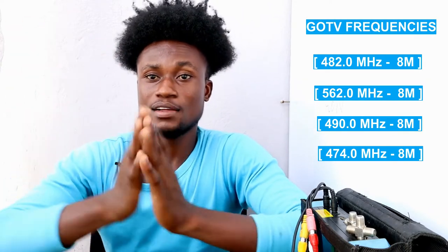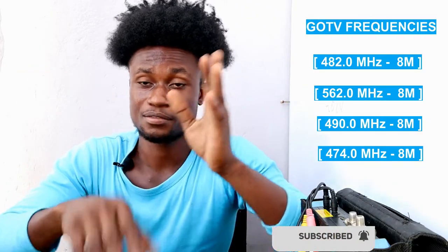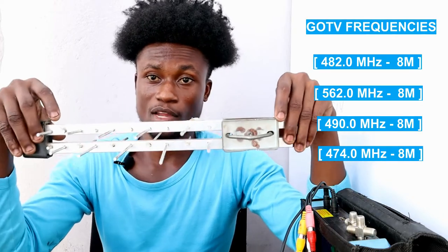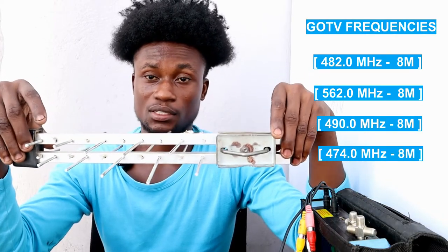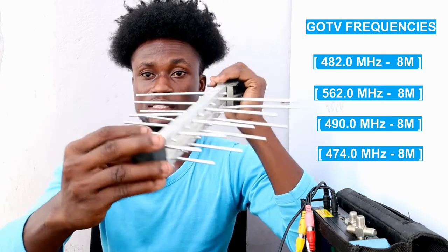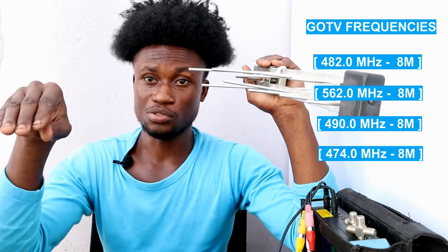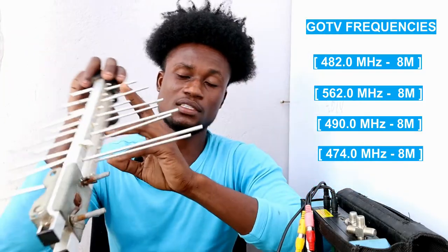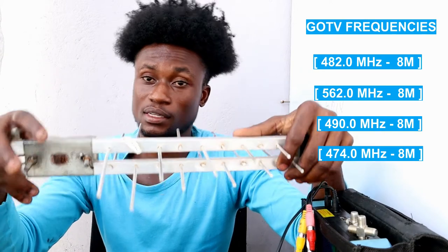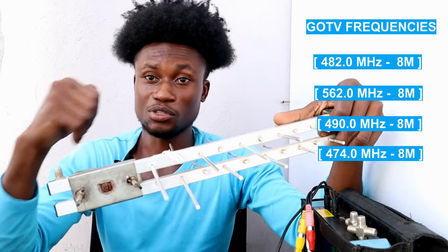In most locations, you are not near the antenna signal source, so you need to mount the antenna on a long pole to get the signal. Position your antenna in one direction, then scan. If you don't get a signal, rotate it to another direction. Monitor the signal quality on your screen and rotate 360 degrees until you find the position with the best signal quality, then tighten it in place.